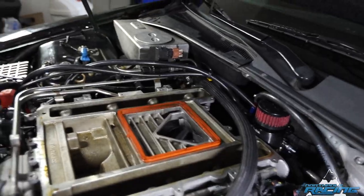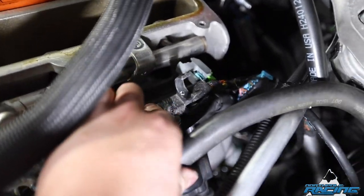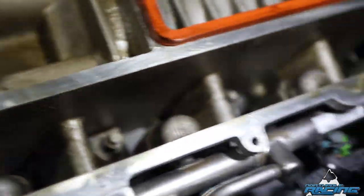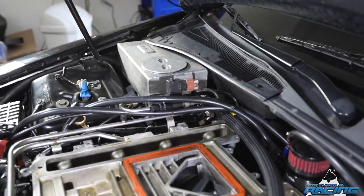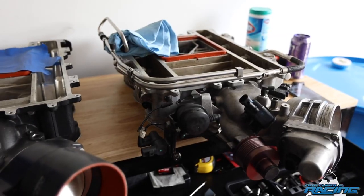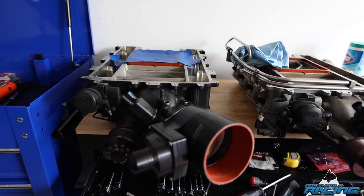Now I should do the fuel rail, and it should just pop off. See, these are all unplugged now. The bolts have already been done like I mentioned, so now I just have to do that fuel rail over there and it should pop off.